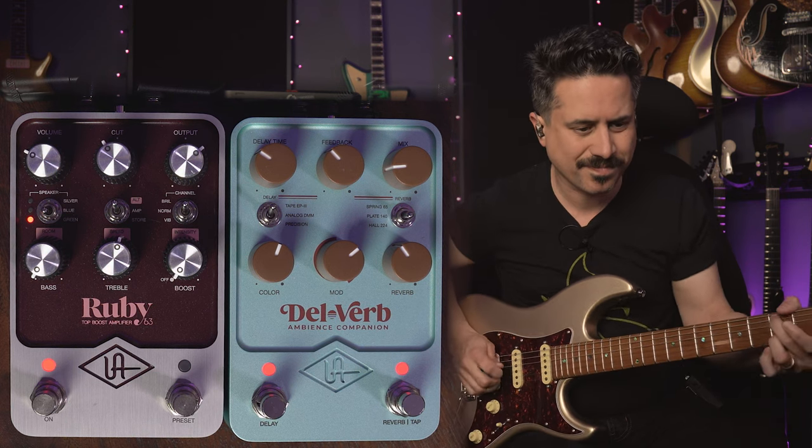Let's add some reverb — what if I added the Hall 224 with a healthy amount of it and played those same kinds of chords? Now we're getting somewhere. We wanted an ambience companion — we got it. If that's your thing, this pedal is going to deliver it in many doses. Let's take a look at the final delay setting and then wrap up and talk about what we can do with this pedal overall, particularly with the app.